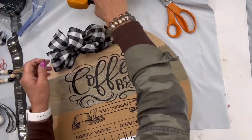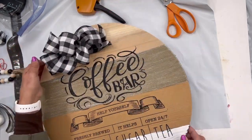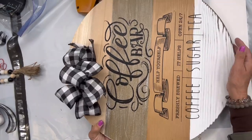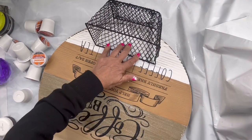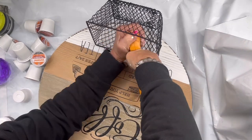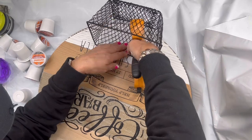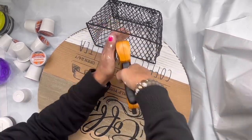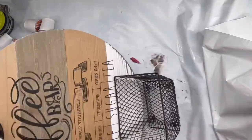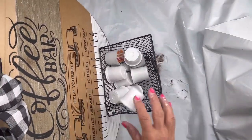I didn't want a lot of tails on this bow, and I'm stapling it to the top of my board. I found this basket at the Dollar Tree — I'm going to staple it to the bottom of my board just under my letters. It's a great spot for your K cups, sugar, tea bags, whatever you can think of.